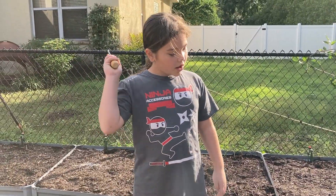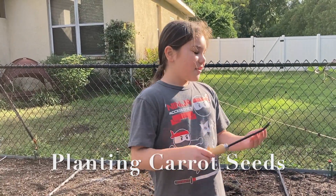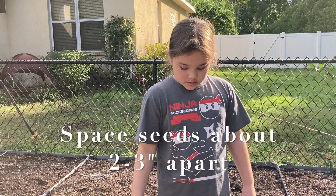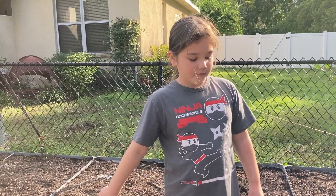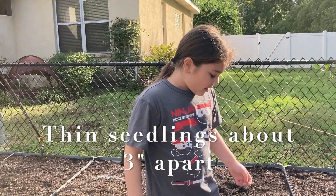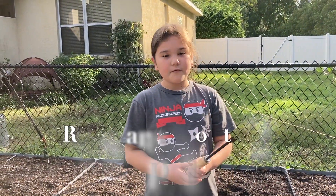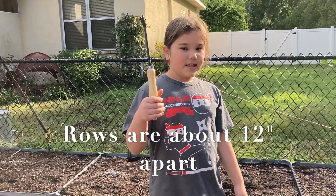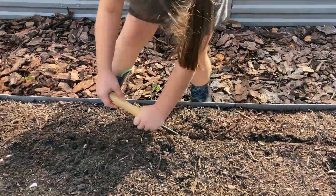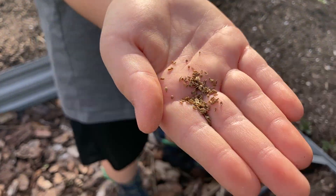Our carrots are going to be half an inch deep like everything else. They're going to be three inches apart, but we're going to sprinkle them into the trough and then thin them out to three inches. Each of the rows is a foot apart. Let's make a trough and plant these little carrot seeds.